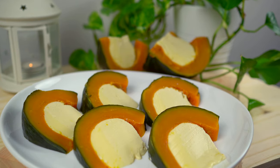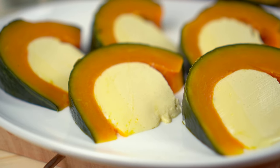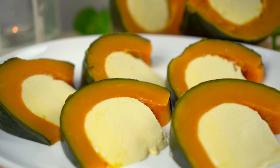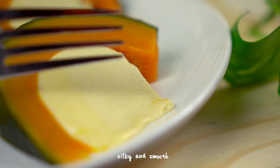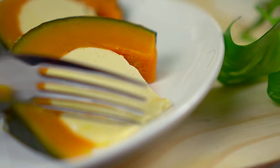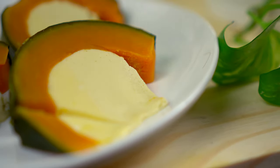Here we have it — Sangkhaya Phak Thong. It's simple, delicious, and fun to eat. If you enjoyed this video, please give it a like, share it, and subscribe if you haven't already. It helps out so much. I'll see you in the next video. Be safe, everyone.